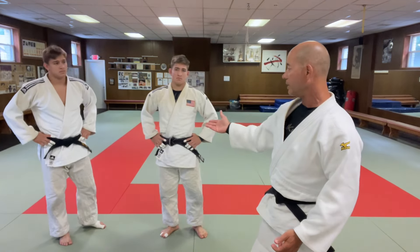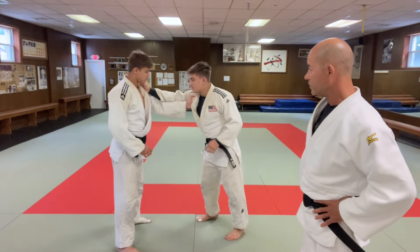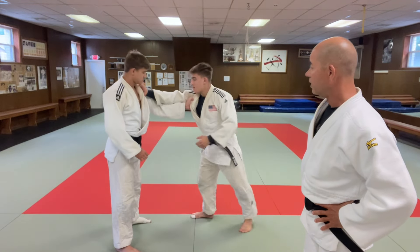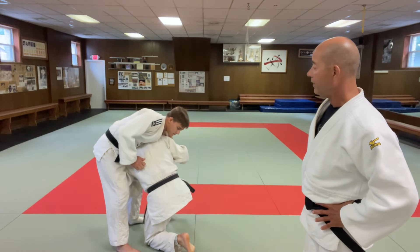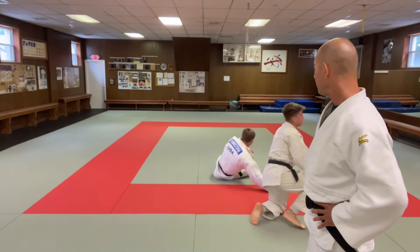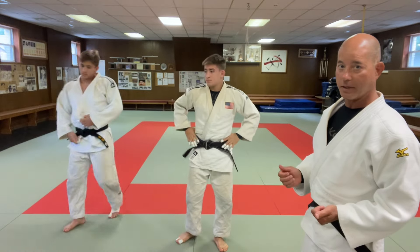A typical one is to do the normal wing jacket grip. From here you cross grip the other arm, go slowly, come underneath, put your shoulder in, and then sit on your butt and guide them over with your shoulder.